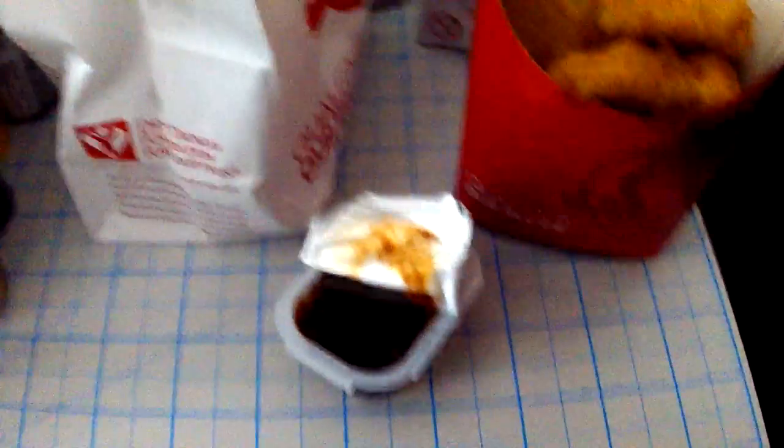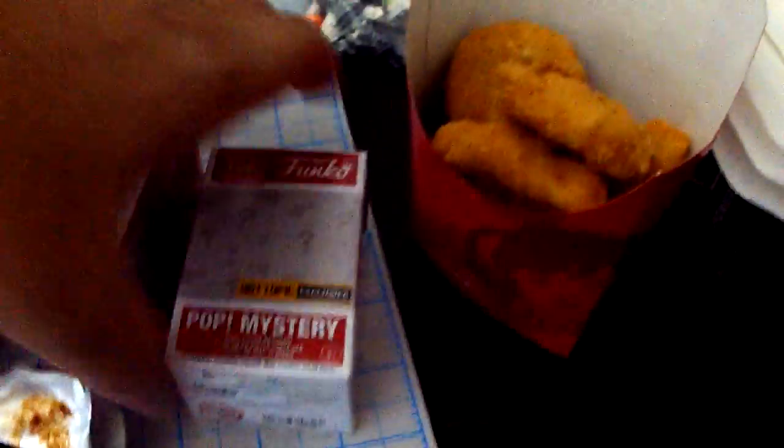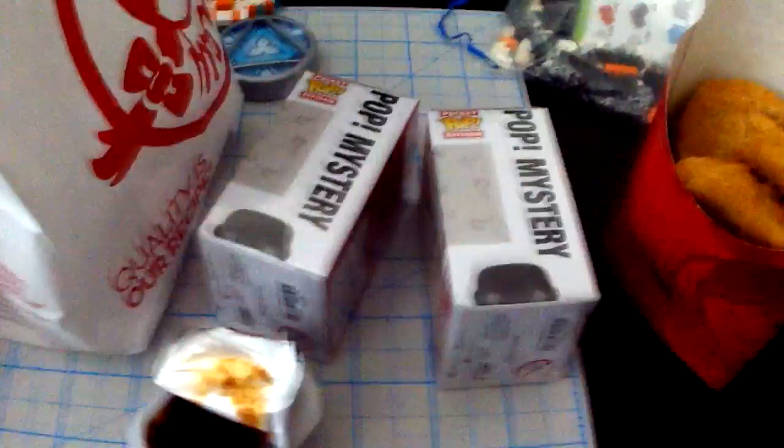Now that we have that unboxed and we see that they're exclusives to Wendy's, now we're going to open up these two little mystery minis. I don't really know what it is that you can get, but they are Pop mystery minis.